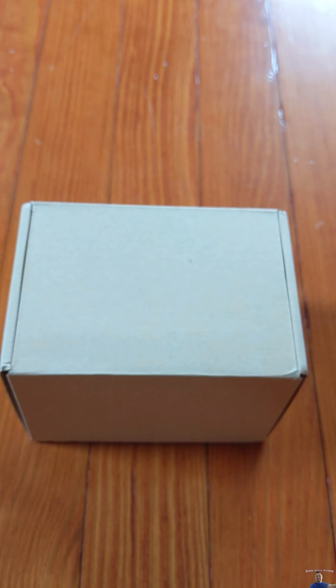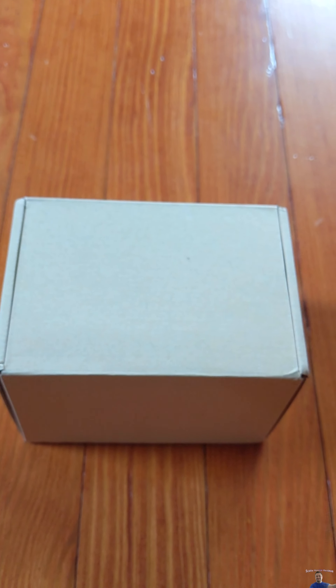Hello everyone, welcome to Scott's Honest Reviews. Today we are reviewing a door chime.